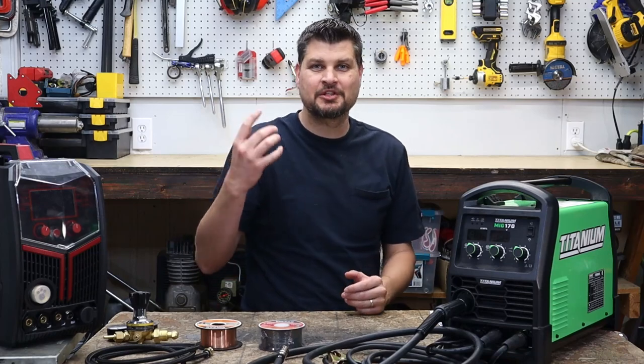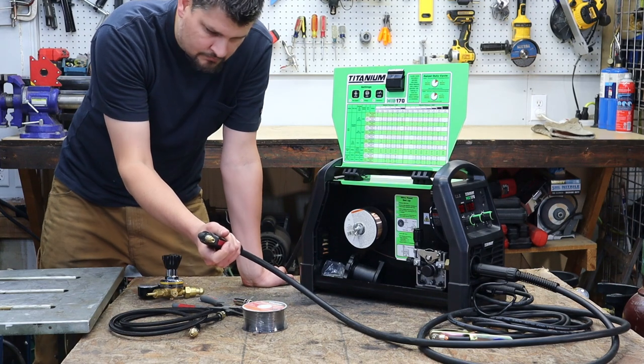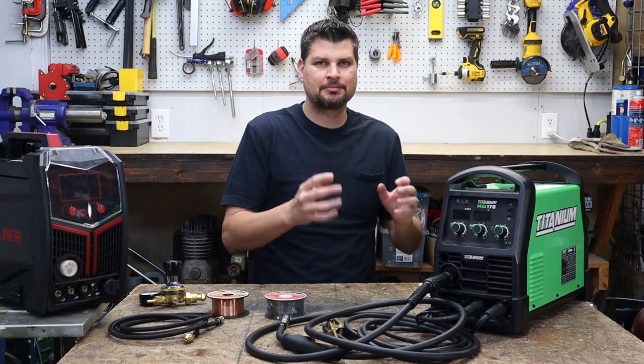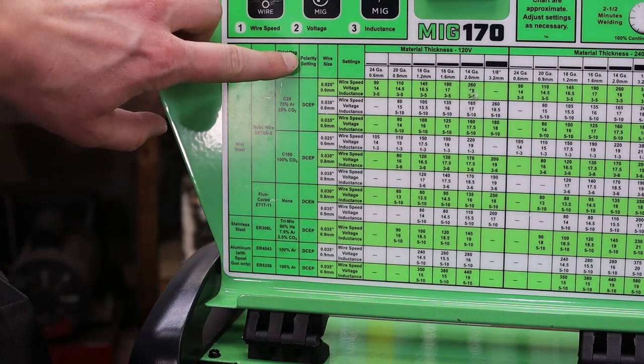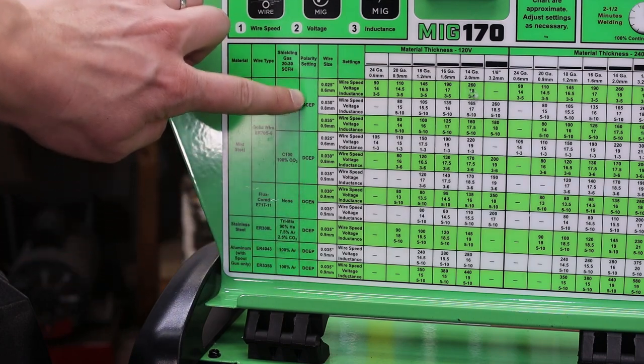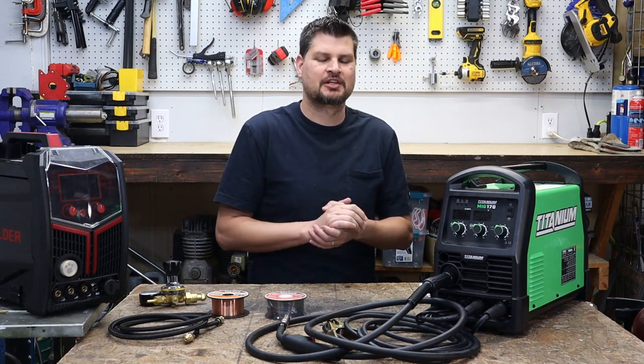When you pull the trigger, can you hear the solenoid? When activated, it makes a little clicking sound. Almost every MIG welder has something written on the panels telling you how it should be hooked up for MIG or for flux core. So if it doesn't say anything about that or doesn't give you a diagram, then it's probably just a flux core welder.